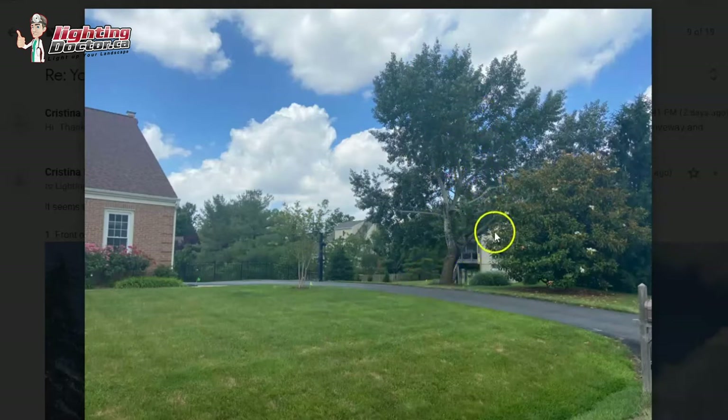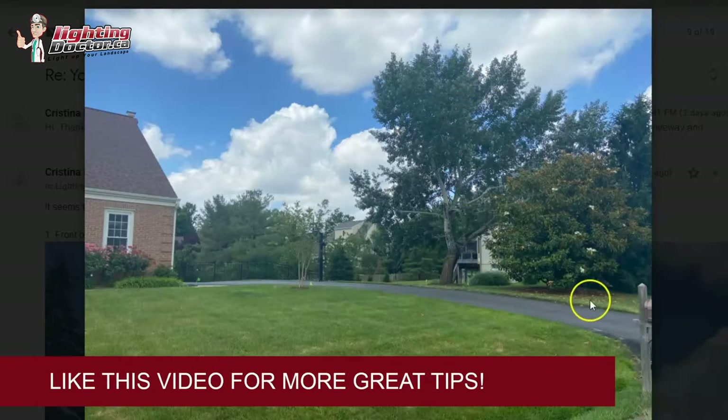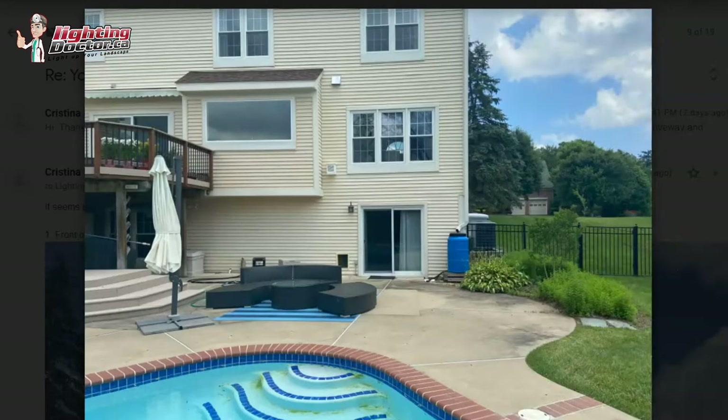Anything over 20 feet or so, you want to use the slightly brighter 35-watt equivalent lamp to push the light up higher. The other reason I like using lights on both sides is it creates two viewing angles — so as you're coming up the driveway it's lit up nicely from this side, and as you're leaving it's lit up nicely from the other side.